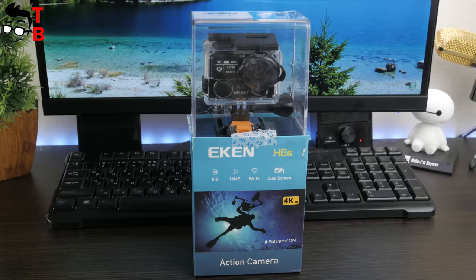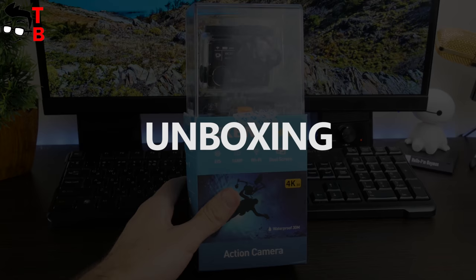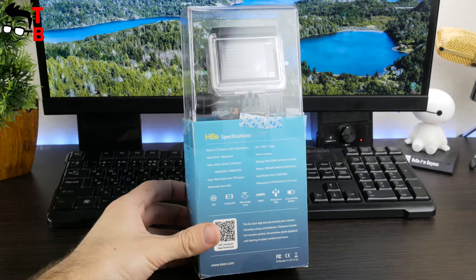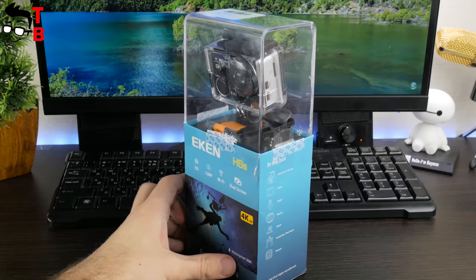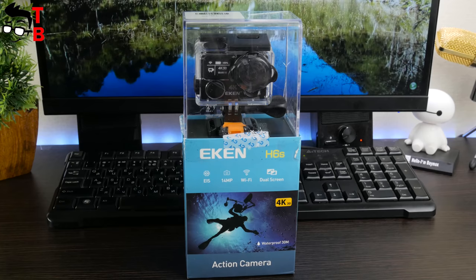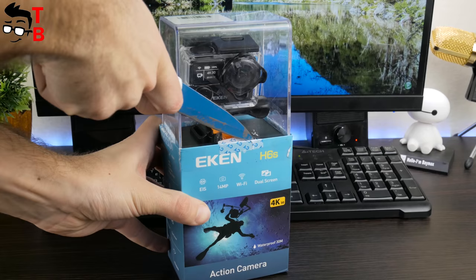The action camera comes in a very interesting box. Of course, there is nothing new, because GoPro and other expensive cameras have similar packaging. But for a Chinese device, it is really interesting — we've reviewed budget Chinese action cameras before, and they come with very simple boxes. The Aiken H6S box is divided into two blocks: the upper block is made of transparent durable plastic, while the lower block is made of cardboard. On it we can see the model number, a beautiful picture with a diver, and main features such as EIS, a 14-megapixel sensor, and others.